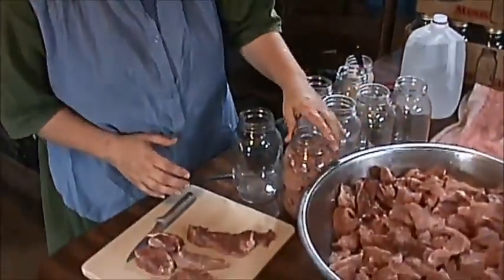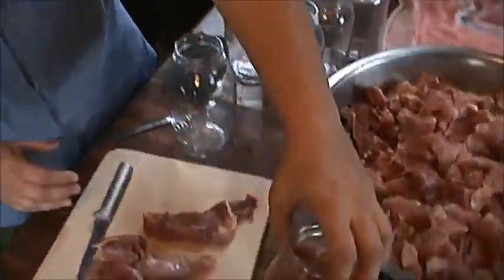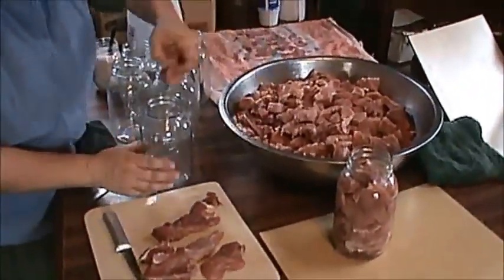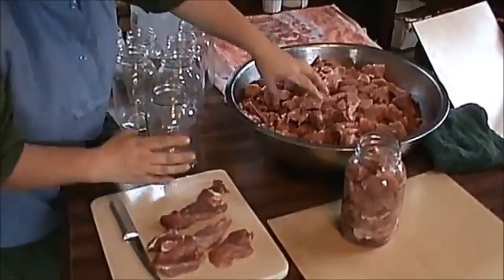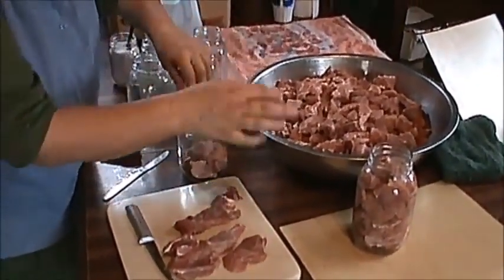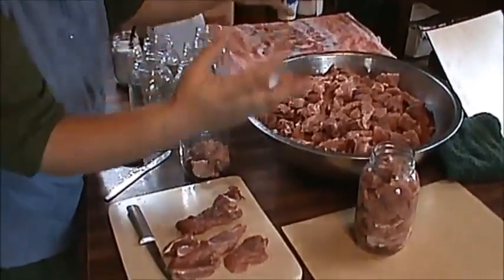All right, now we're going to get to putting this meat in the jars. I'm going to start with this meat first — I got it cut up while we were there yesterday. Got one jar there done and I'm going to do some more for you. You want to make sure you leave a one-inch headspace in your jars to give room so it takes a good seal and doesn't overflow.